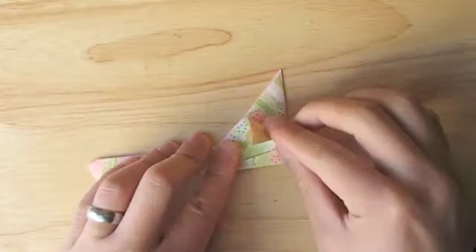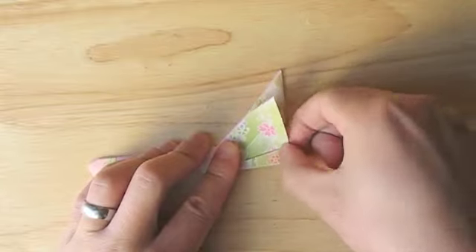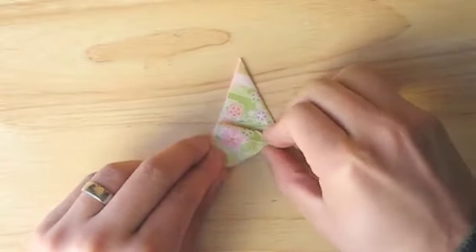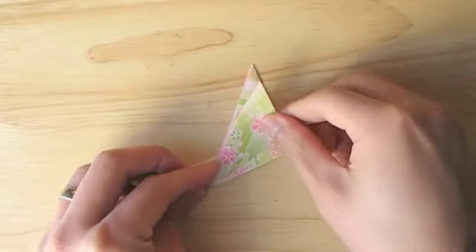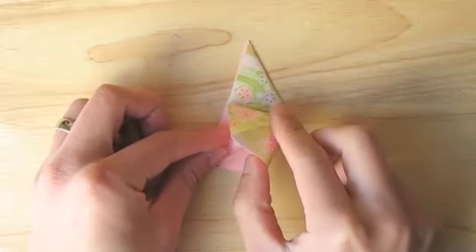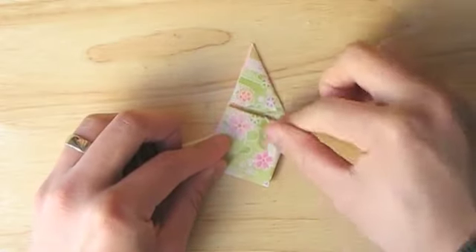Now we're going to fold this flap down to form a triangle. Pay attention to this area here because it's extra thick and you don't want it to tear. Give that a good crease and then unfold it. Next you'll slide a finger inside to invert the crease, and then squash this flap down into a square or diamond shape.